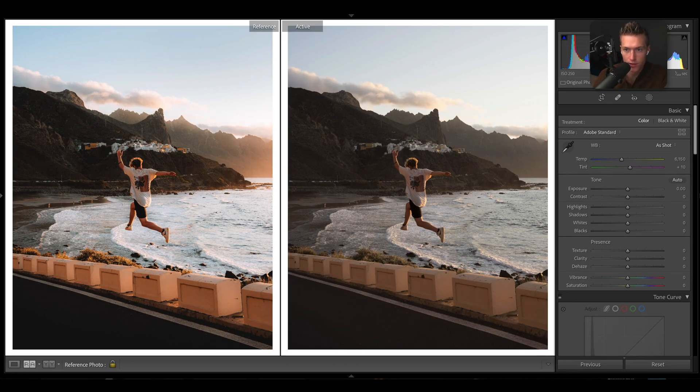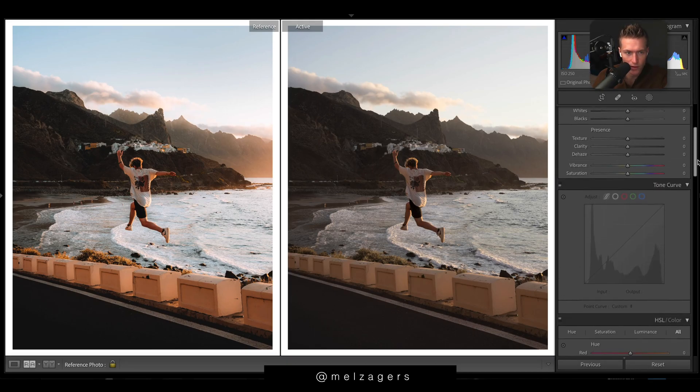We have 36mm, f/6.3, so everything is in focus, a low ISO because it's still kind of bright, and then just a shutter to expose the image. You can see we're close to the edge of the histogram but not all the way. It's pretty well white balanced as well.